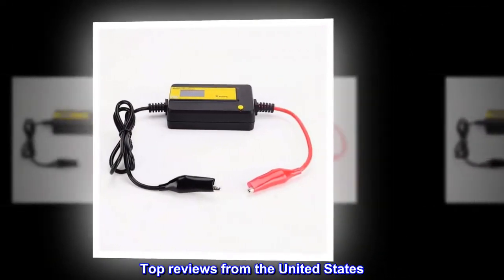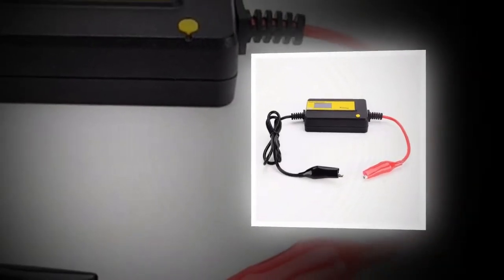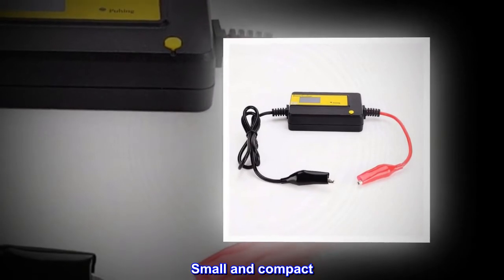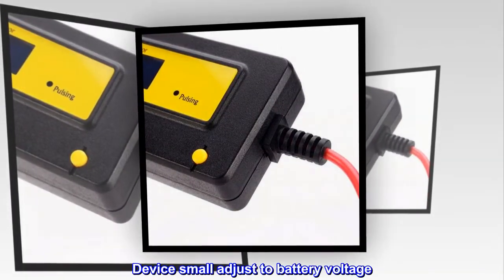Top reviews from the United States: Rejuvenate battery. Small and compact. Easy hookup. Device small. Adjusts to battery voltage.